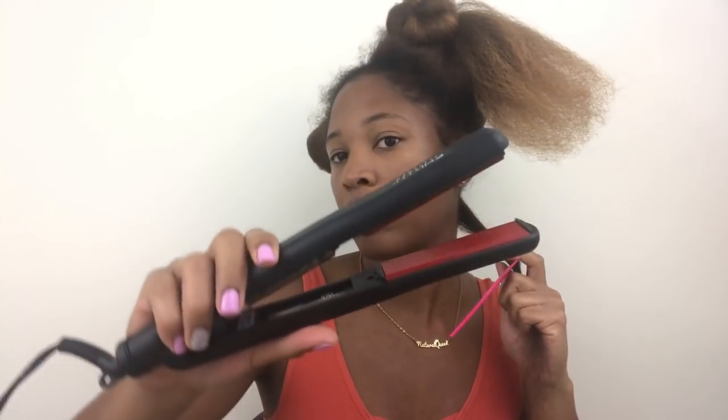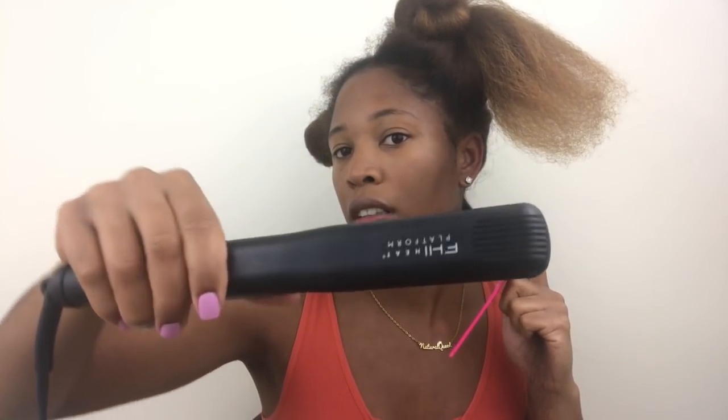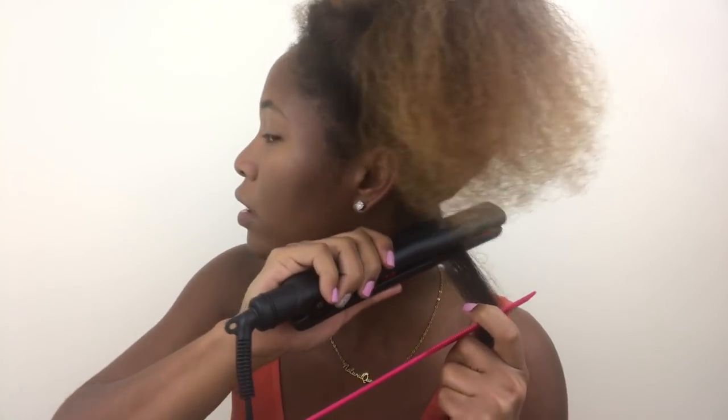Now that I have the serum all throughout my head, I went ahead and sectioned my hair off. I'm going to take small to medium-sized pieces of hair and start flat ironing. I'm going to be doing the chasing method using my FHI flat iron — the same one I used last time. I love this flat iron.